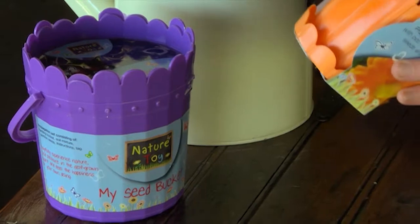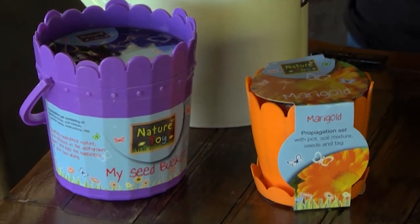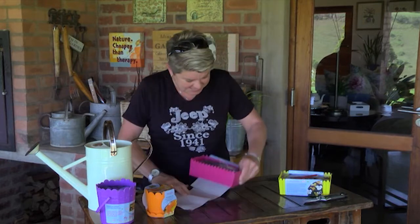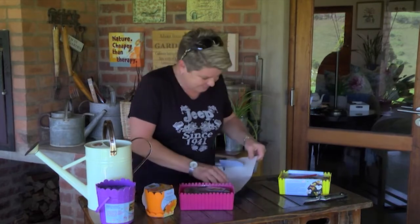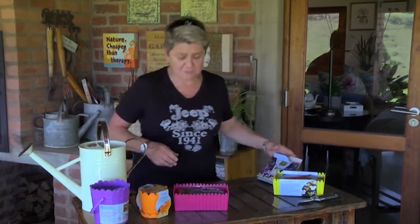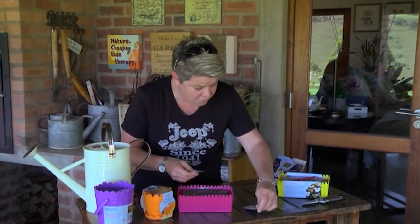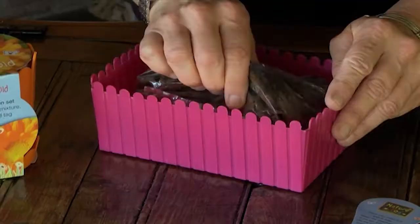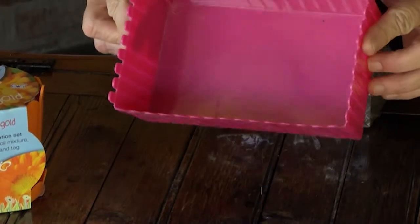Everybody can get involved — why not try one of these cool little planting kits? They come with everything: soil, seeds, a marker. This one has got alyssum in it. Alyssum is a wonderful little bedding plant; you can get it in white or in a little mauve. And look at this — we've got a little picket fence gardening kit, it's so cute!